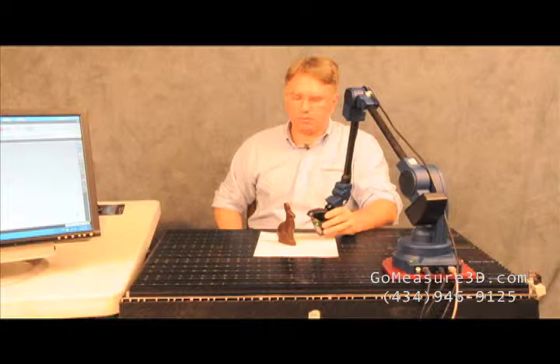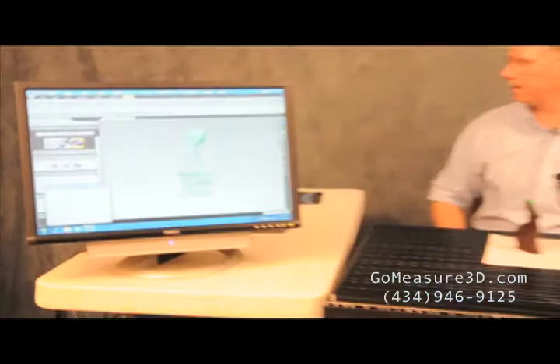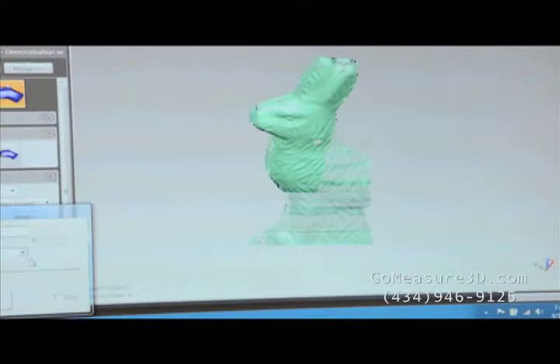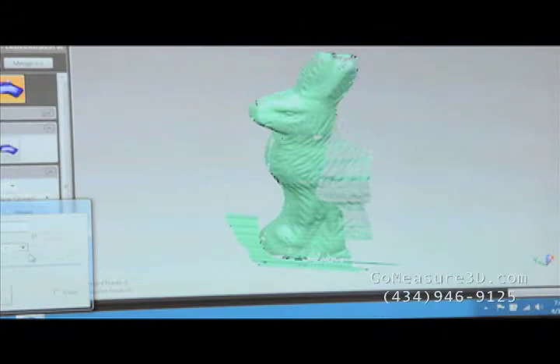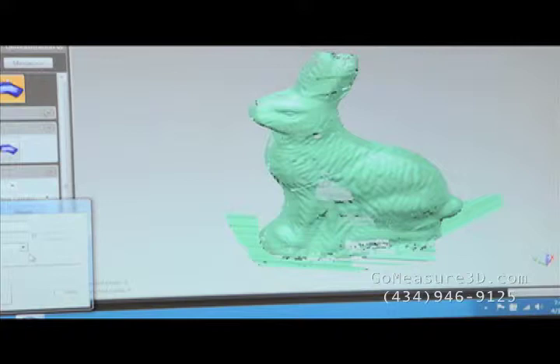We'll bring the laser stripe to the Easter bunny and we'll just start picking up some data. As we move up and down the Easter bunny, the laser line is projecting onto the surface. The camera is picking up the laser information and encoding it into Geomagic.